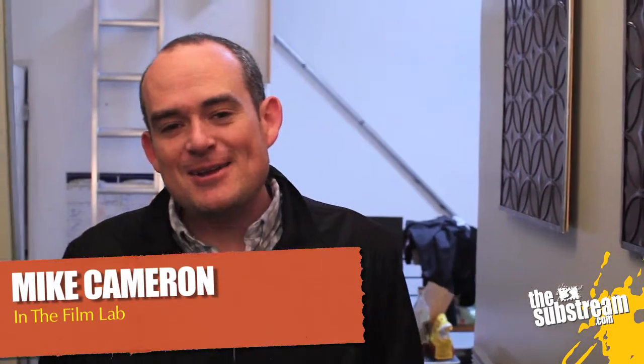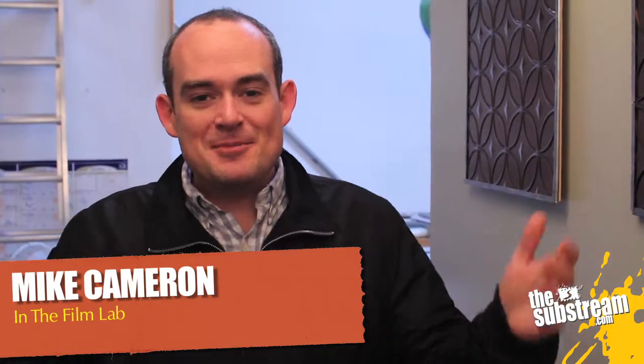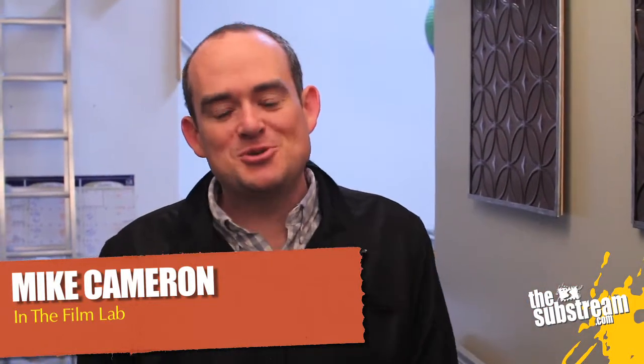Hey, it's Mike, and this is the Gear Guide on thesubstreet.com in the film lab. This is episode two of our Tungsten package series that our really good friend and talented DOP JP used to light myself inside something that looks a lot like the elevator set for our friend Matt Brown's elevator movie. We shot behind-the-scenes footage where he talked about what lights he was going to use to light a set like this and why. So this is that. Enjoy.